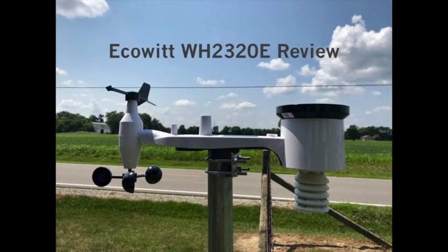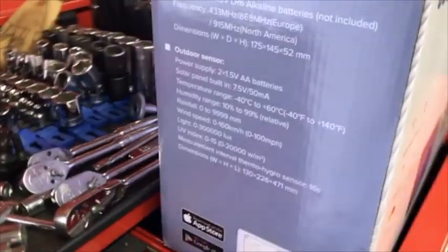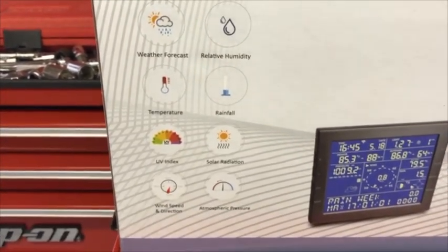This is my review of the Echowit WH-2320E weather station. As you can tell, this is a compact weather station. It comes complete with the exception of batteries and also a mounting pole. It is a 7-in-1 sensor, which I do like.